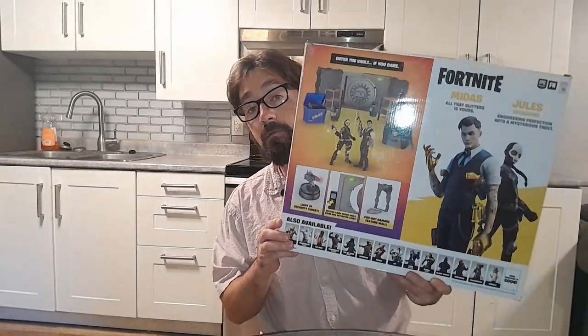How's it going everybody? We're here today and we're talking about this very cool 21-piece Fortnite set. If you can't already tell, this is the setup for the vault.